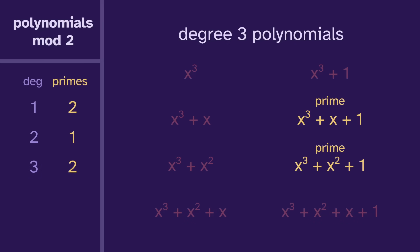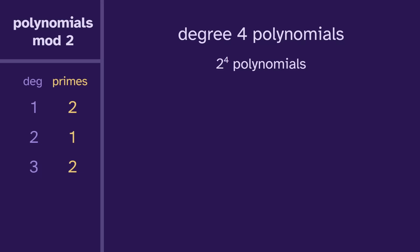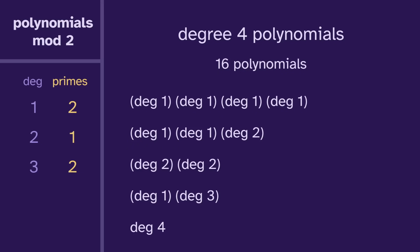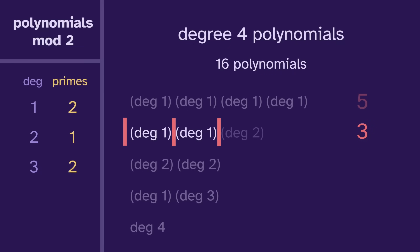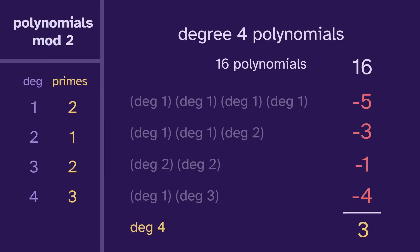Now let's apply this to degree four. There are two to the four, or 16, total polynomials. For three degree ones, there are five positions for a divider, so five polynomials of this form. For one degree one and one degree two, there are three positions to divide the degree ones and just one option for the degree two, so that's three total. For two degree twos there's just one option, giving one. And then each degree one has two primes, so that's four total. Subtracting each from 16 gives three. Degree four has three primes.